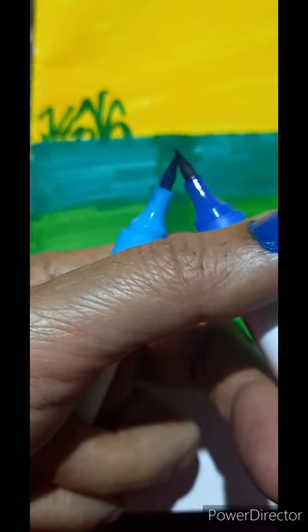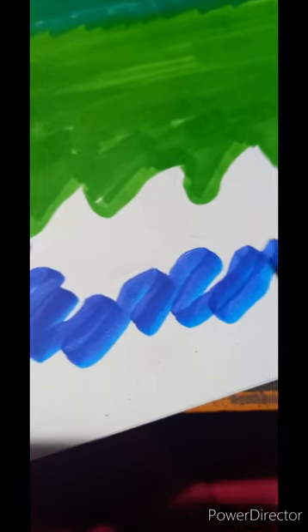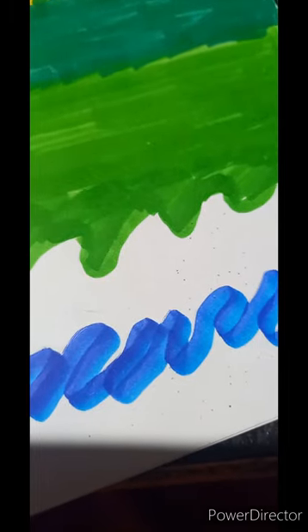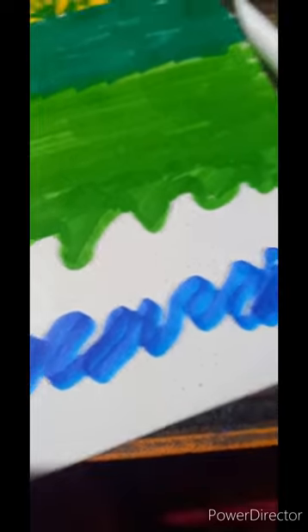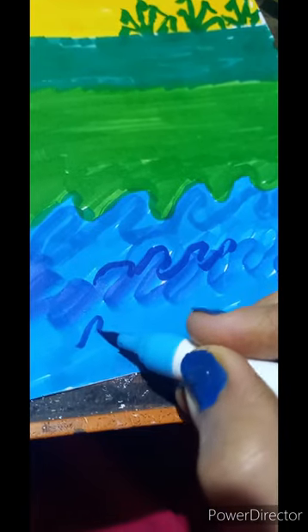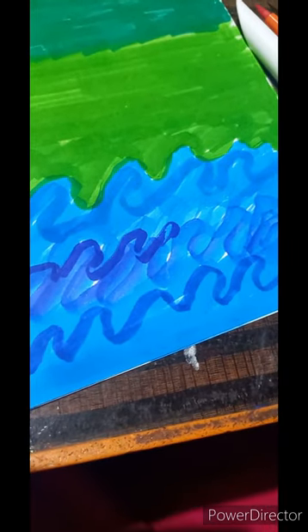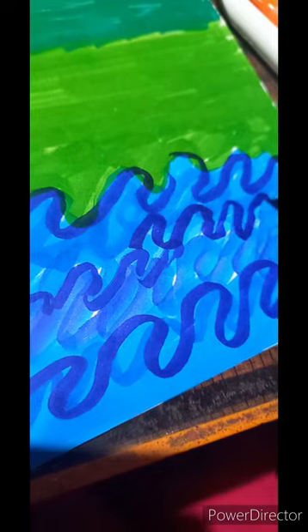Blue and dark blue color we are doing now. Zigzag lines with dark blue and light blue. Wavy water we are creating with this shading. Some strokes of dark blue brush pen.